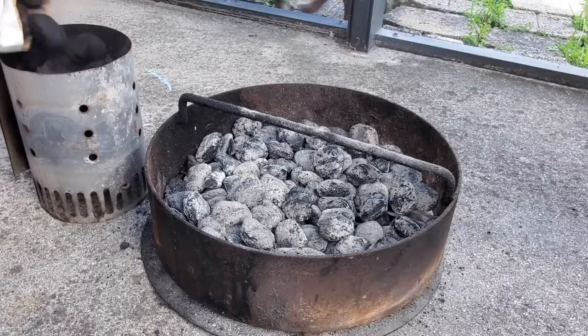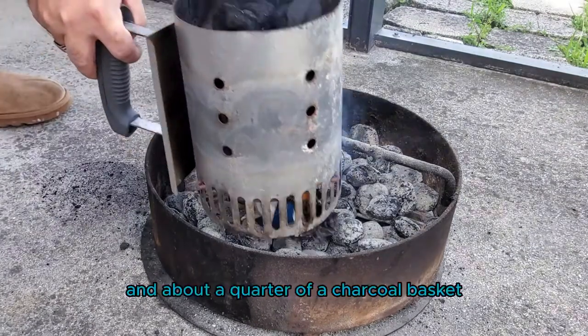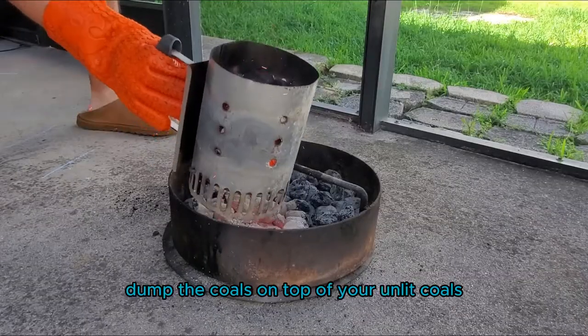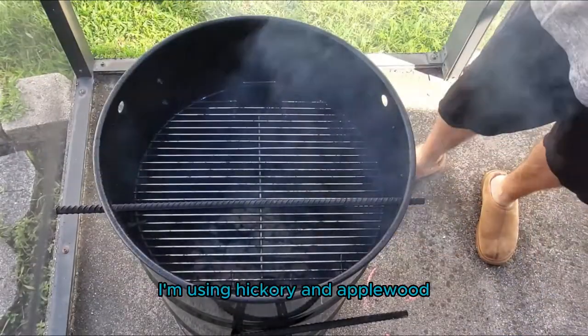Before preparing our vegetables, we did go ahead and prepare our smoker. We did this by lighting one full charcoal chimney and about a quarter of a charcoal basket. Dump the lit coals on top of your unlit coals and then add your flavoring wood. In this case, I'm using hickory and applewood.